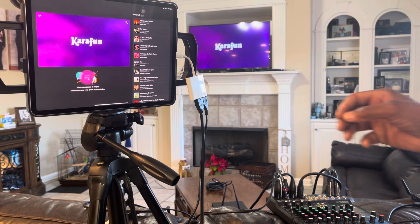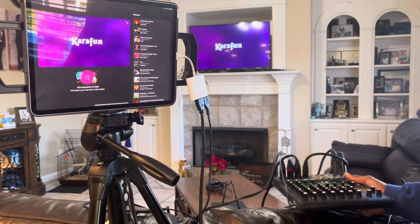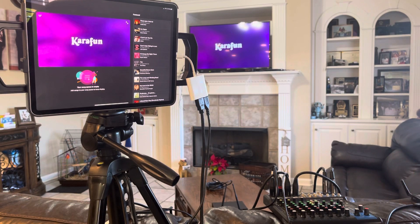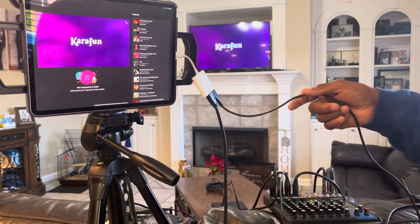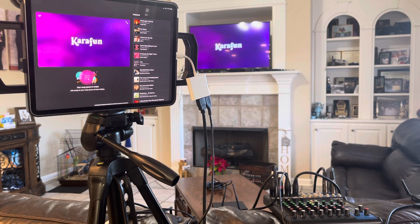This is a Yamaha MG10XU mixer, which also has a USB port on the back. This is just one of many ways you can send audio to the mixer — through a USB cable connected directly to the audio video multi-port adapter.